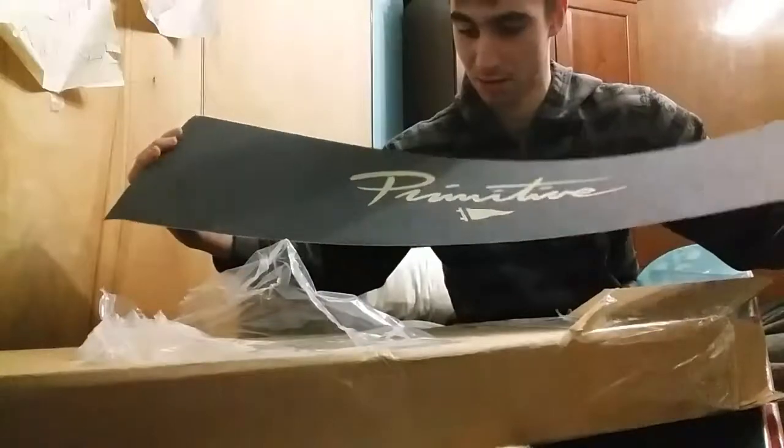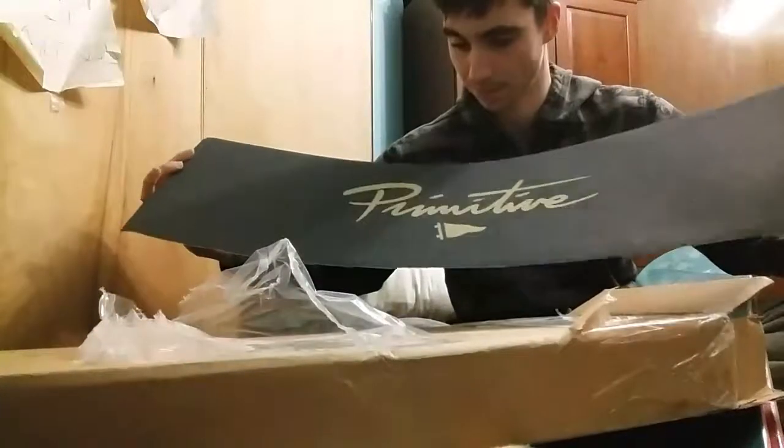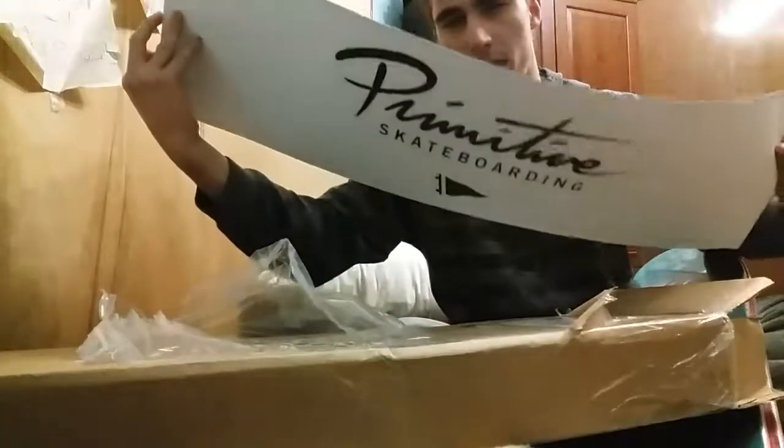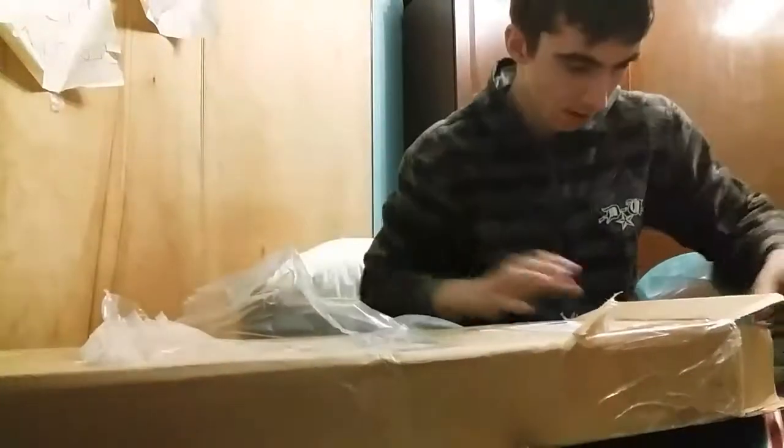Another Primitive grip tape — I've never seen this grip tape before, not on their website either. What the heck, man, this is sexy. This is amazing — this is Primitive on the back. That is freaking sick. Sauce right there.